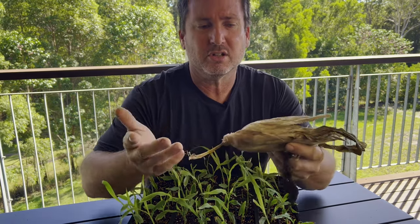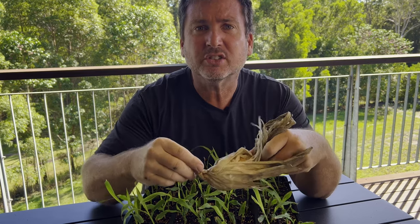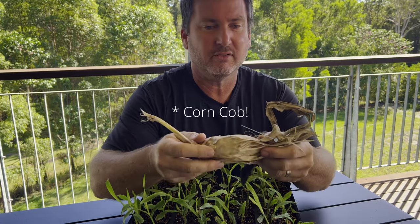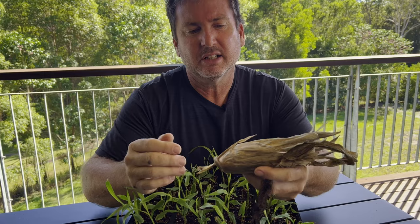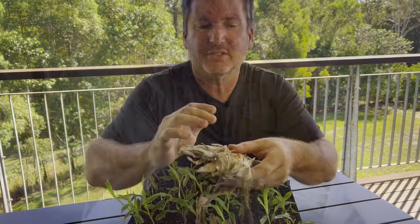What you do is go to the supermarket and buy just one corn cob — this is one we harvested from our previous stock. You just leave it on the table for a couple of weeks and it'll start drying out. If you open it up a little bit you'll start seeing the corn kernels inside starting to shrivel up.